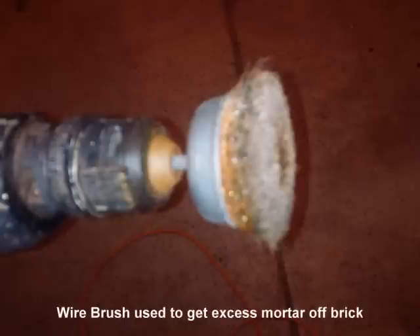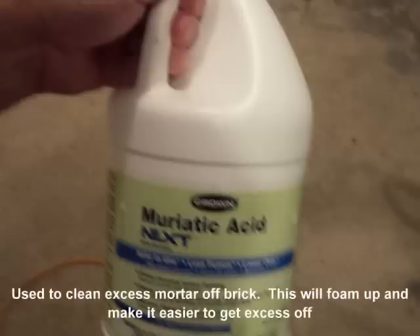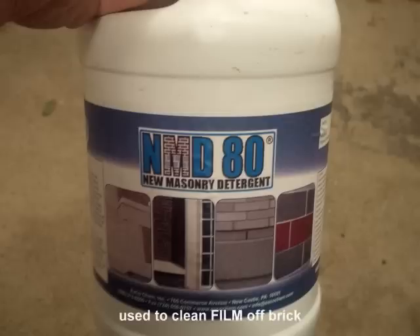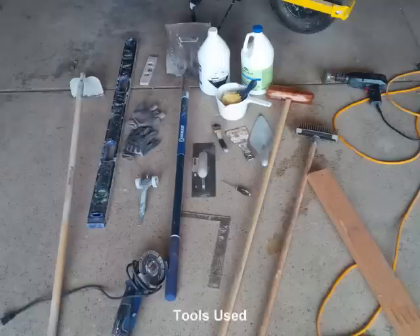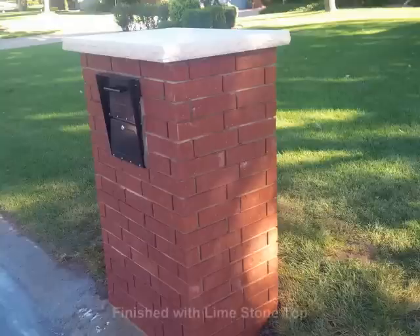It's coming together, just waiting on the limestone top. Here are basically the tools that I used, which worked really well. It's a wire brush that I put on a drill motor to use to get the mortar off. These are chemicals that I actually got at the brick store itself. These are the tools that I used.